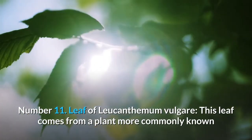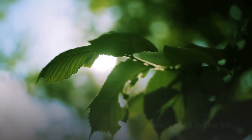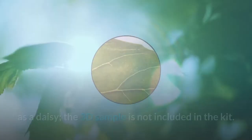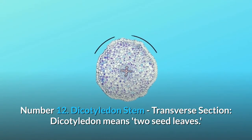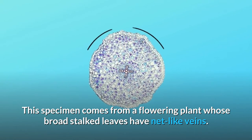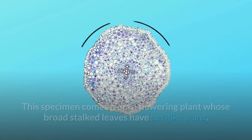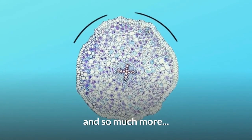Number 11: Leaf of Leucanthemum vulgare. This leaf comes from a plant more commonly known as a daisy. The 3D sample is not included in the kit — head outside to find similar specimens. Number 12: Dicotyledon stem, transverse section. Dicotyledon means two seed leaves. This specimen comes from a flowering plant whose broad stalked leaves have net-like veins. This sample is included in the kit's prepared slides. And so much more.